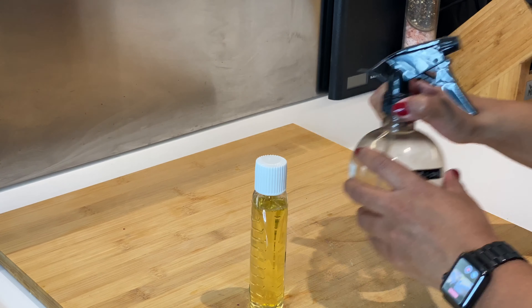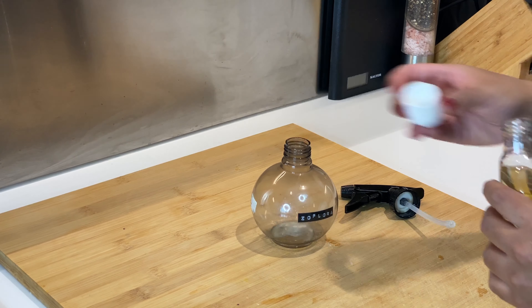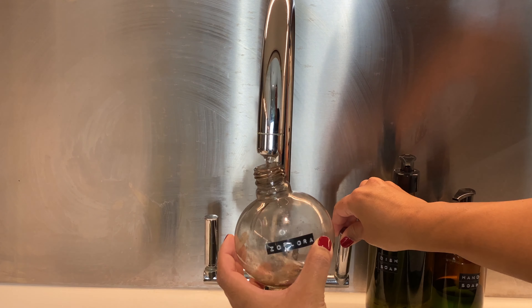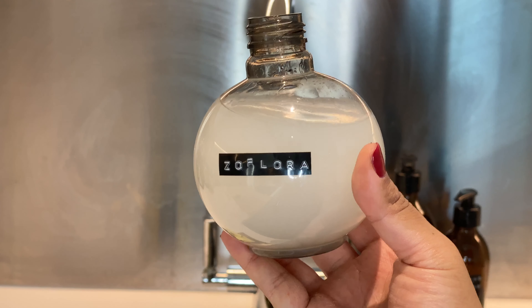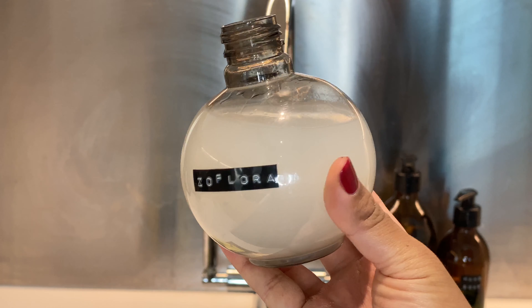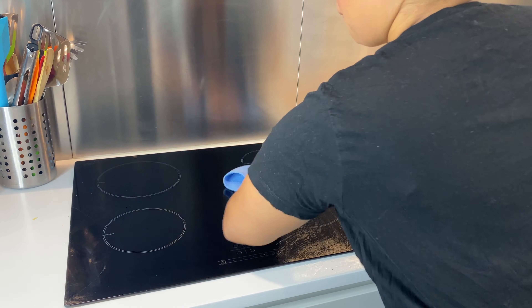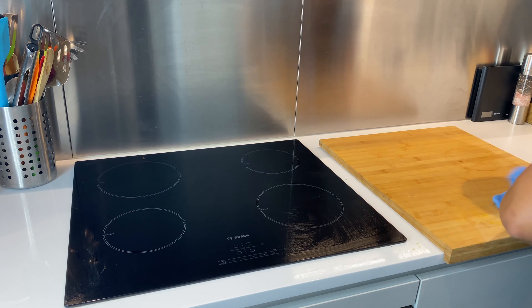The first way I use Zaflora is to dilute it with water and spray it across my worktops, then wipe everything down. When diluting, use one capful of the concentrated Zaflora and fill the rest of the bottle with water — about a one-tenth to nine-tenth Zaflora-to-water ratio. Spray it across your work surfaces and wipe everything down just like you would with any other kitchen cleaner, and this will make sure all your work surfaces are nice, clean, and disinfected.